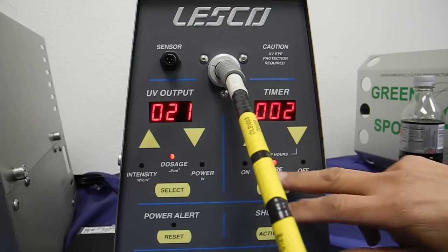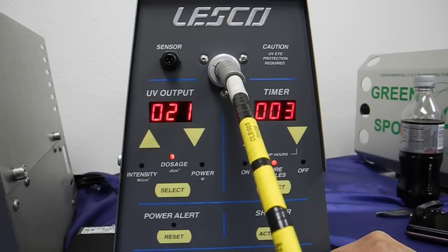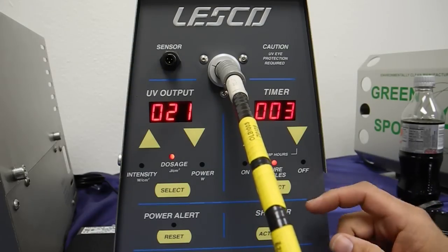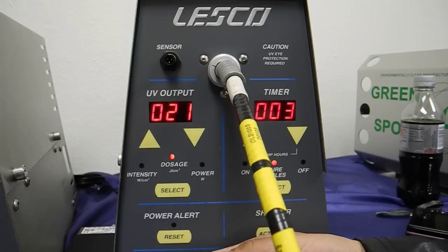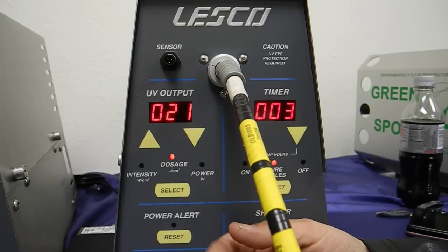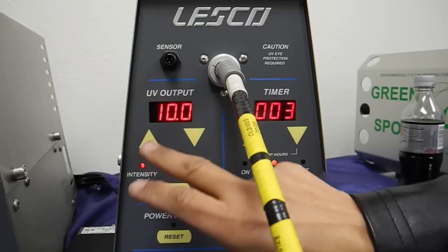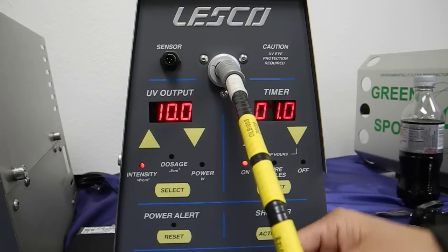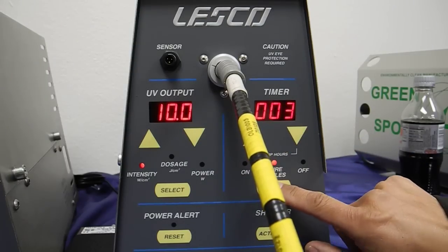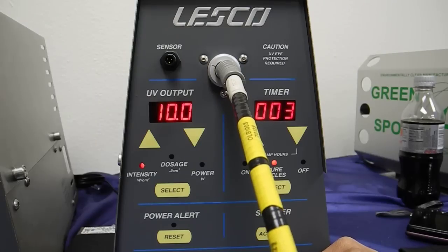Again, if I set this for three cycles, it will simply be three times 10 joules per centimeter squared per curing session. That should give us 30 joules per centimeter squared. Let's review this: 10 watts per centimeter squared, one second on for the curing cycle, and I have three of those. So that should give me an accumulative value of 30 joules per centimeter squared.